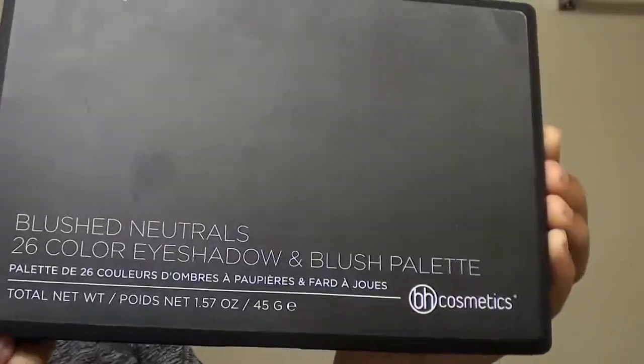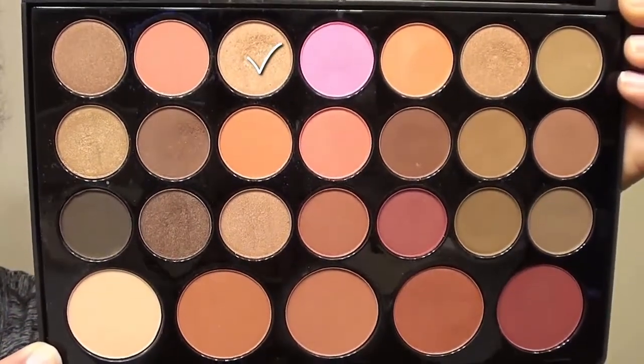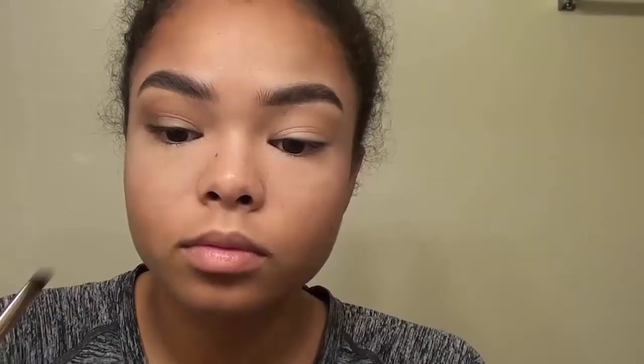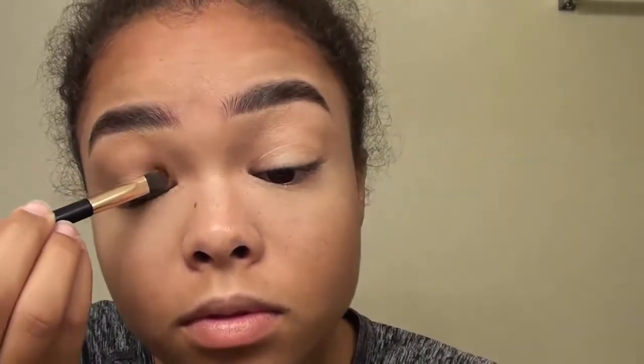I know it looks really aggressive, but I promise it's blending really well. Next I'm going to go in with the Blushed Neutrals BH Cosmetics Eyeshadow and Blush Palette and use a shimmery gold shade. I'm going to put that on the lid starting at the inner corner going into the rest of my lid, just to highlight that part of the eyelid to complete the smoky eye look. It's going to be a really subtle shimmer. Then I'm going to go in with the Cozy shade again along the waterline.